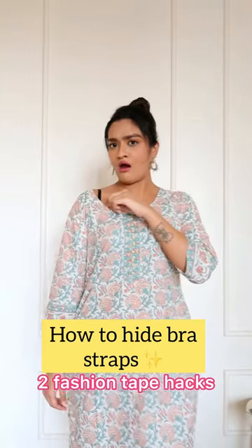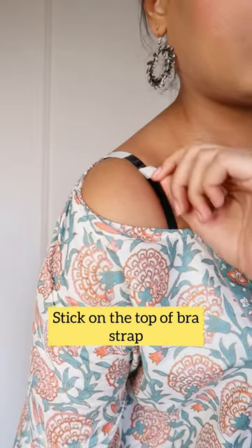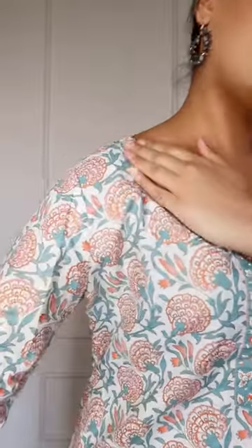How to hide your bra straps — two easy fashion tape hacks. Take your fashion tape, peel it off, and correctly apply it above your bra strap. There you go, it is done. You can stick your dress or kurti.